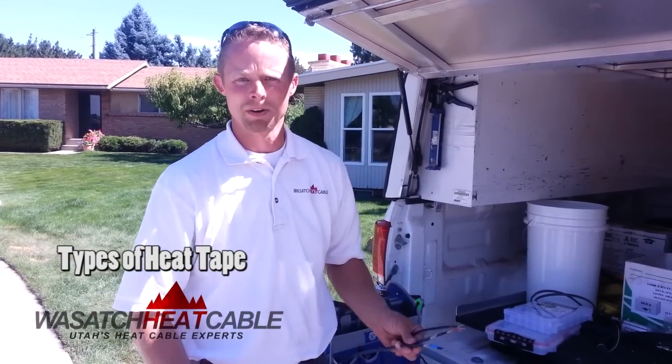Hi there, this is Eric Wimmer with Wasatch Heat Cable. In this video, I'm going to talk to you about the difference in the different cables that are on the market.